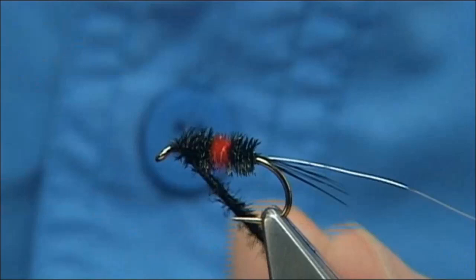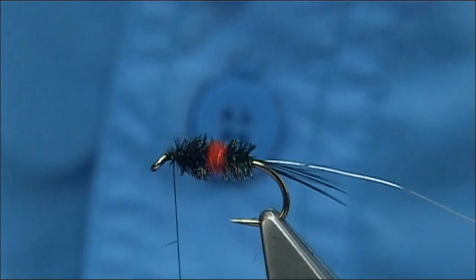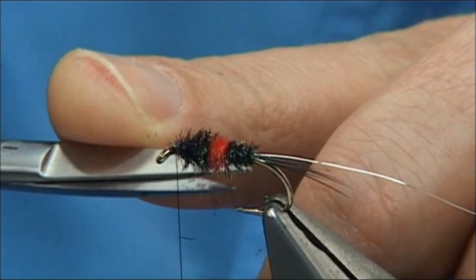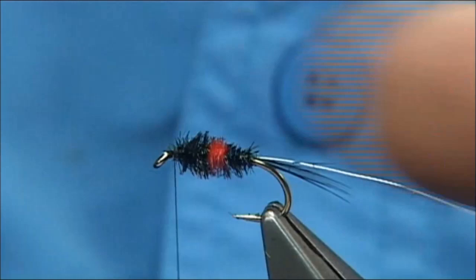Two or three turns, or criss-cross turns to hold it. Now you might find this a wee bit heavy, a wee bit thick. You can come in and put a slight taper into the body — you can cut the herald. I especially like to cut it with a slight taper at the back. Just cut it at a slight angle with the scissors all the way round. Just blow away any cut ends and that should do it — you've got a nice, reasonable taper.